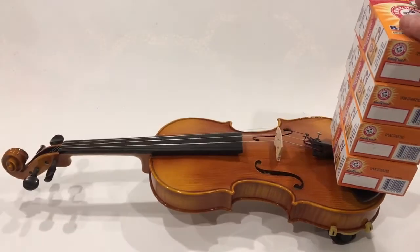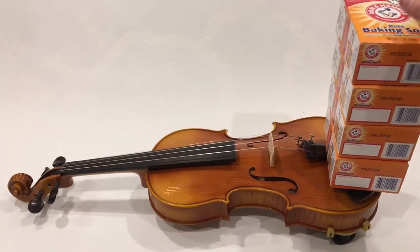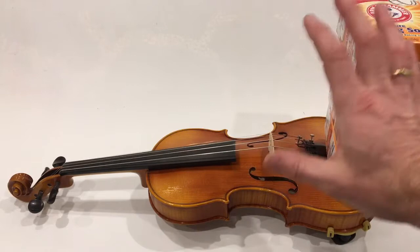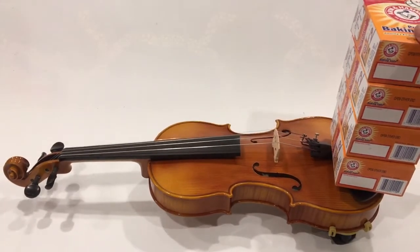Now four pounds — okay, so four pounds. We're right at the tipping point. Depending on which way this seesaw goes, about four pounds for this particular setup. Yeah, that'll hold it up.